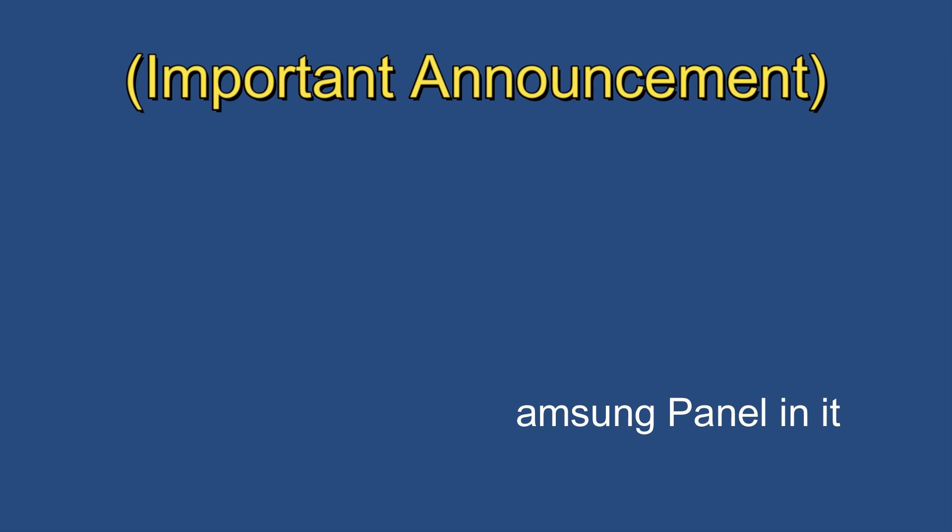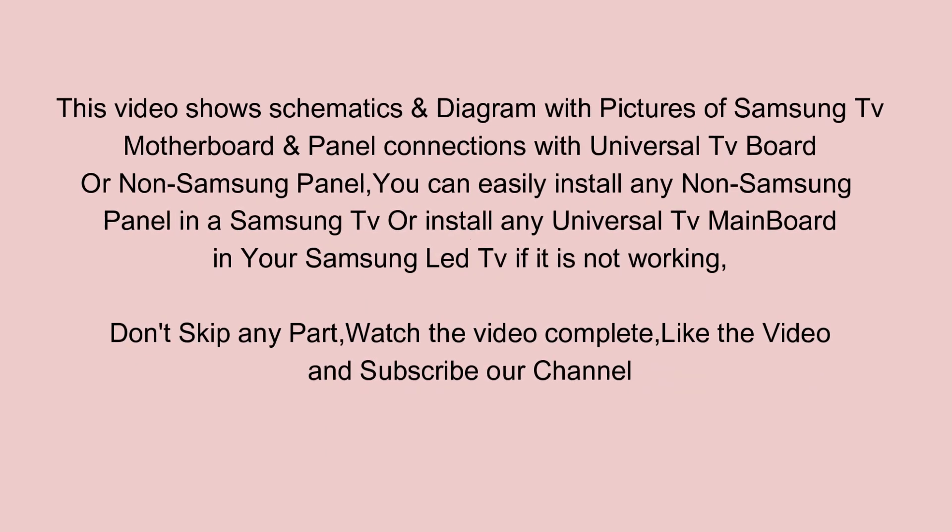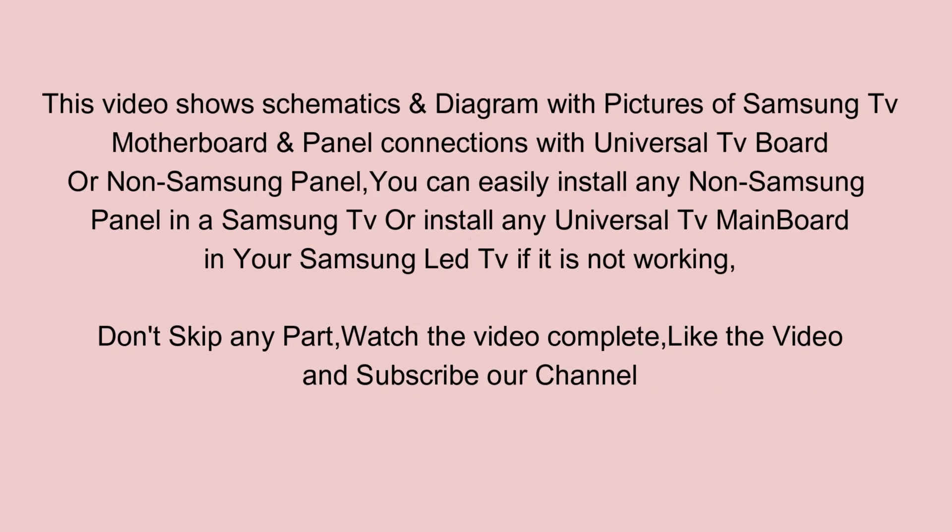This video shows schematics and diagrams with pictures of Samsung TV motherboard and panel connections with a universal TV board or non-Samsung panel. 3. You can easily install any non-Samsung panel in a Samsung TV, or install any universal TV mainboard in your Samsung LED TV if it is not working.